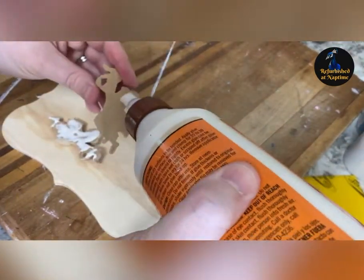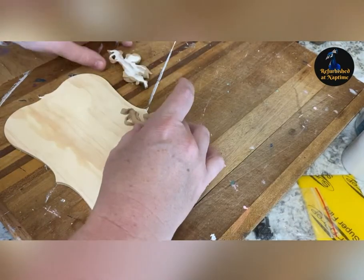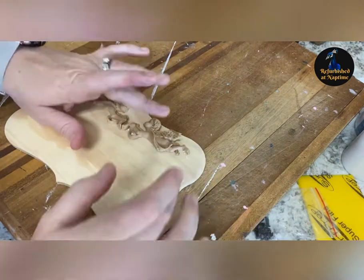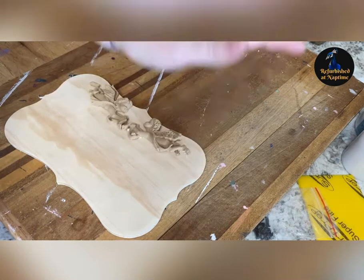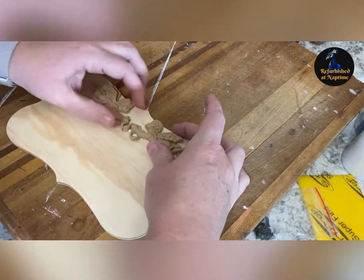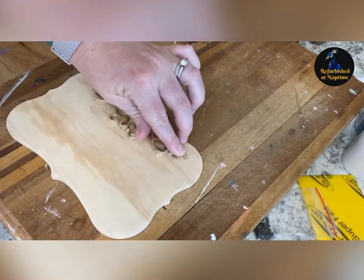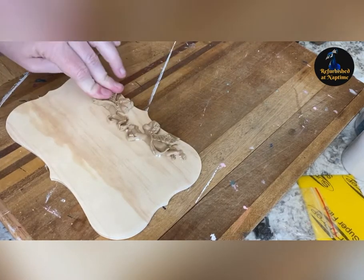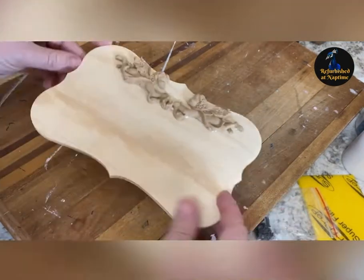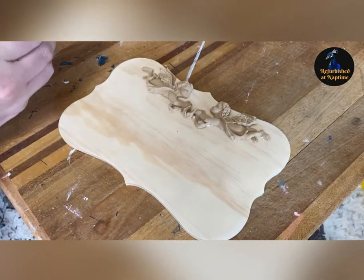I'm using Gorilla Glue and just applying a thin layer on. I don't go too heavy with my layers because I don't like a bunch of glue to press out — as you press down it does spread around on the mold, so I had just enough that not an excess amount came out. I then press it down. It's still pliable as long as it's still soft, so you can move it around if it doesn't go exactly where you need it to. Once it's pressed on, I'll allow it to sit and let the glue dry.